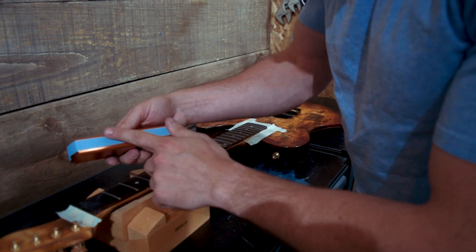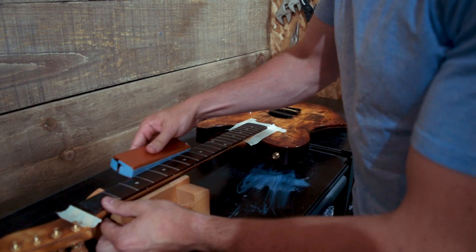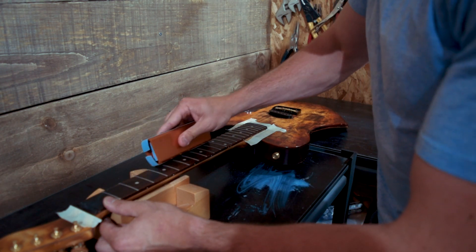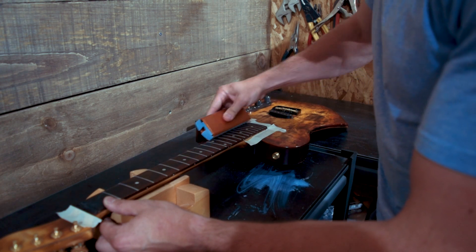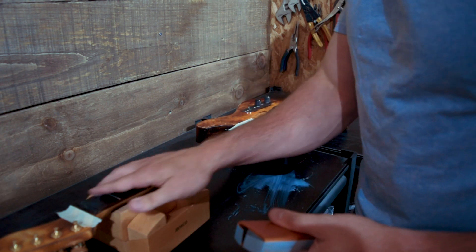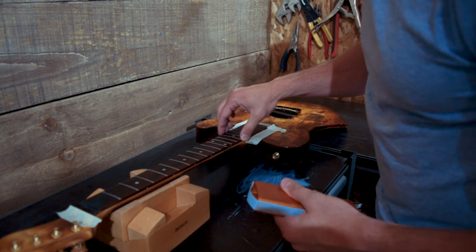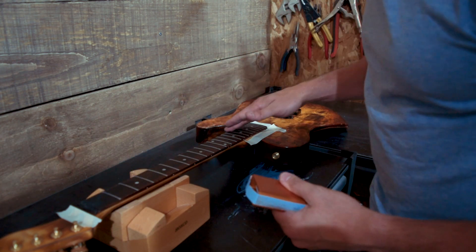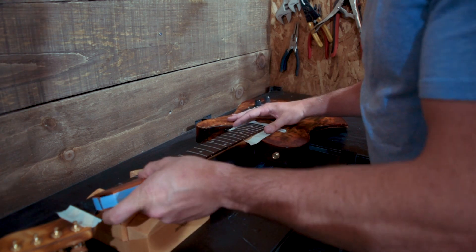Then I go back in with a finer piece of sandpaper — that was 180 grit, this is 400 — these came with my fret leveling beams. It's fine if you sand the edge of the fretboard a little bit, it is wood. Just make sure you don't have any sharp fret ends sticking out and that the edge is rounded over a bit. I'm going to do the same to the other side now.